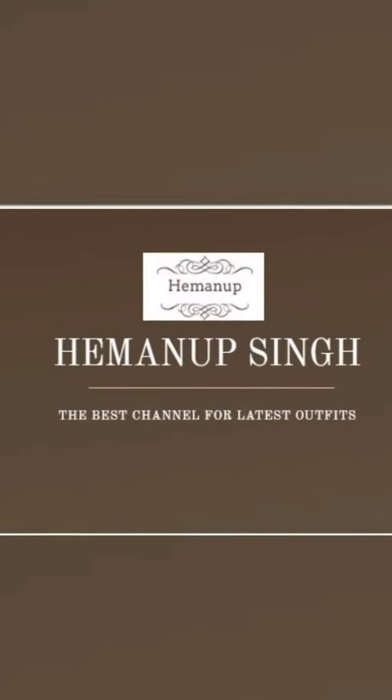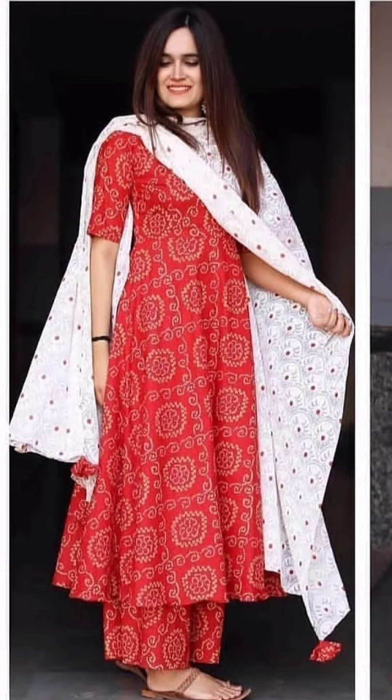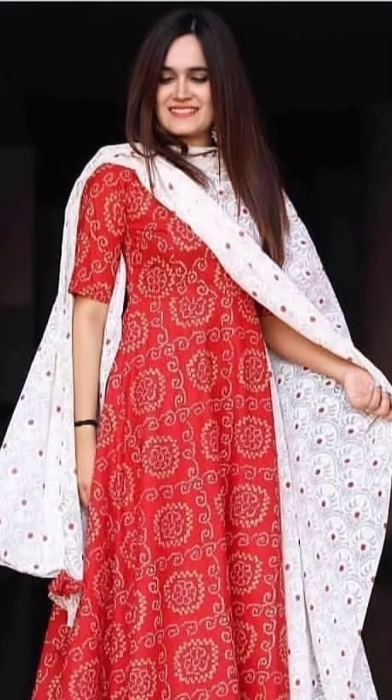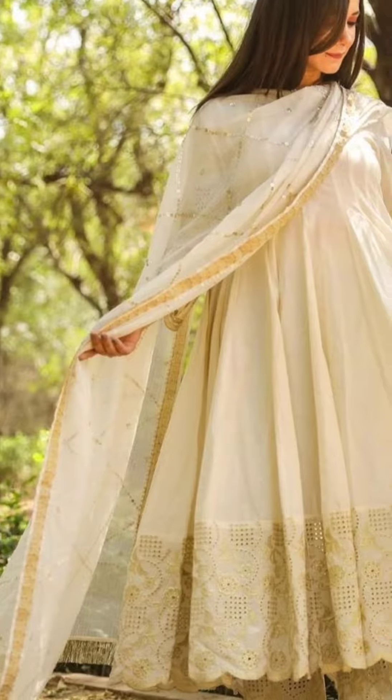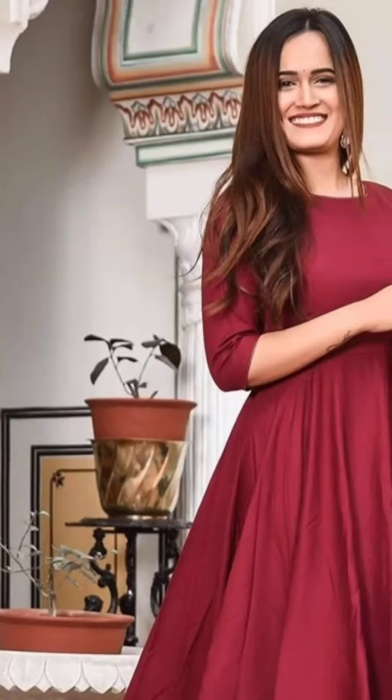Hey everyone, welcome back to my Hemanuk channel. In this video I have shared frog style anarkali kurtis with plazo pants, which gives a very beautiful and different look with anarkali. All these kurtis are in cotton fabric.